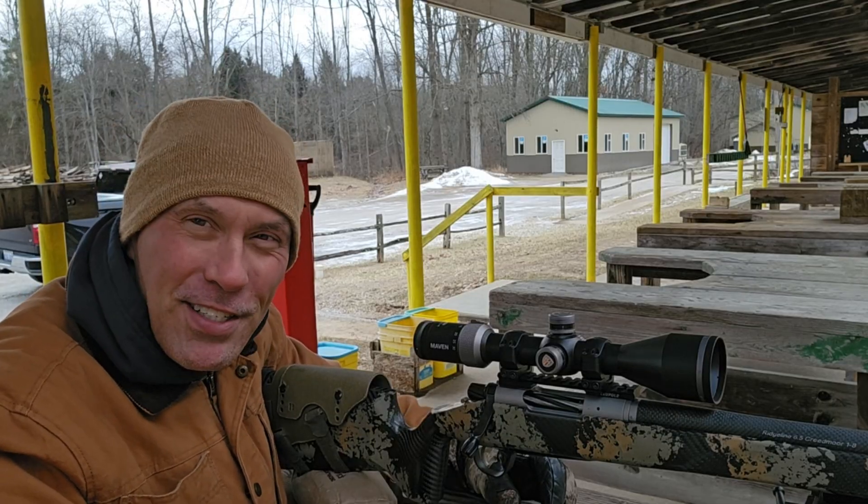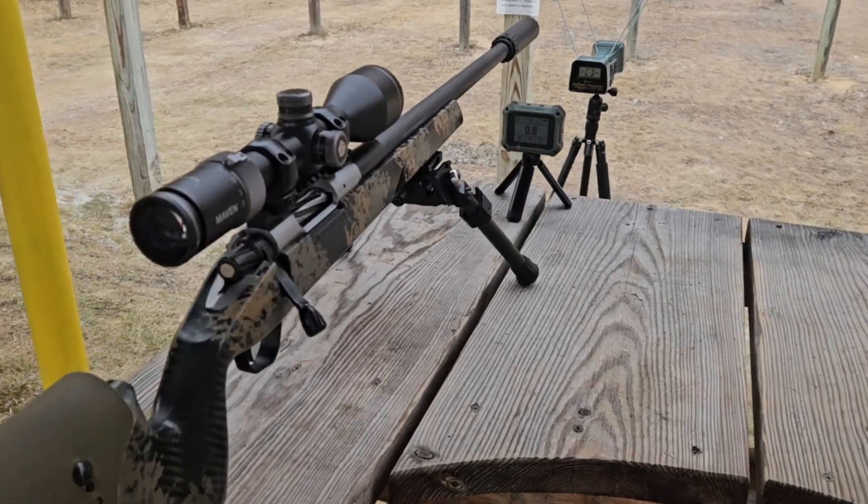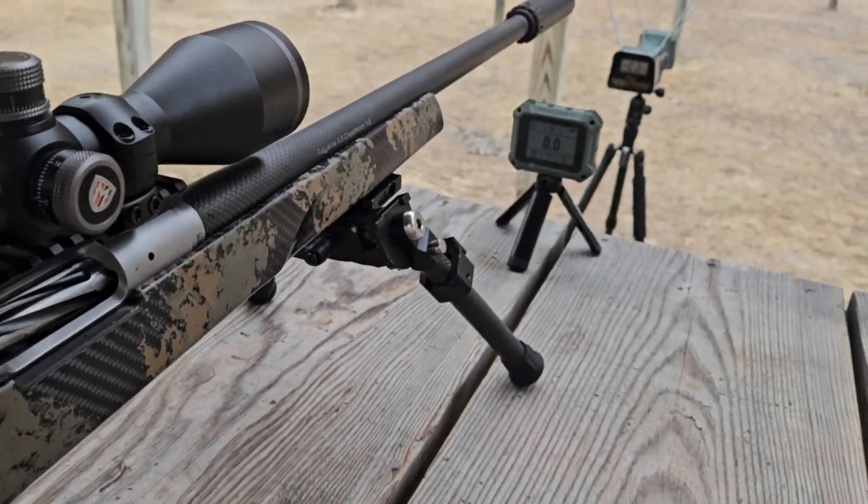You know the fun stuff about coming out to the range and freezing while setting up all kinds of cameras — it's having a malfunction. One of my GoPros is not going. So I'm going to set the camera up behind the gun. It doesn't matter if you see me shooting; I want you guys to be able to see the numbers on the chronographs.